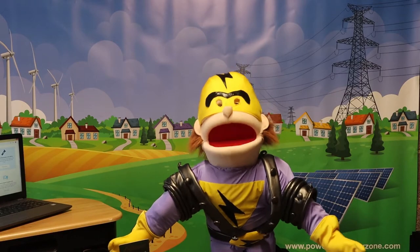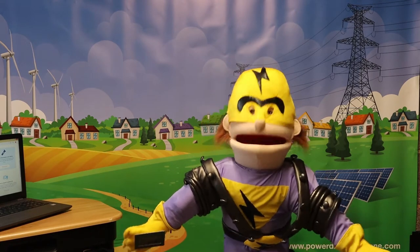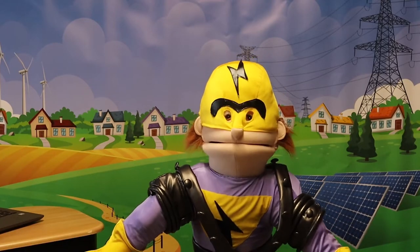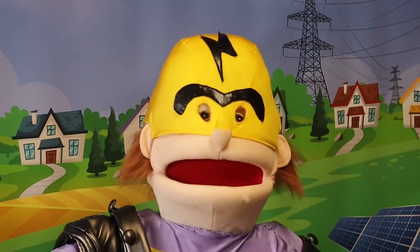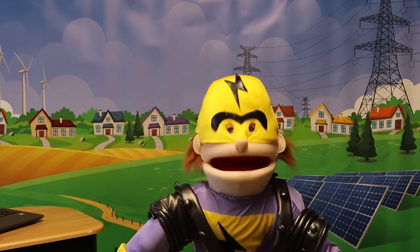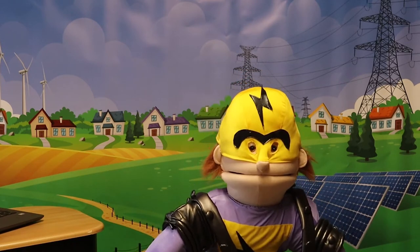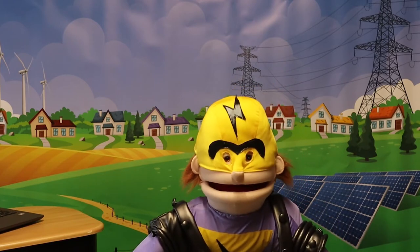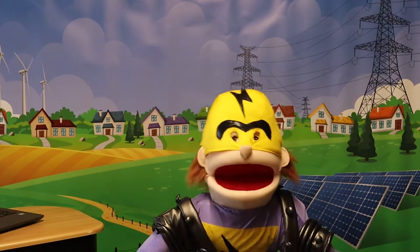Before we go any further, I think it's important that we understand just a little bit of the science around electricity. Electricity is a strange thing — you can't hear it and you can't see it, which is how you probably feel about me right now. But you can see and hear its effects all around you most of the time. Electricity is created by the movement of tiny little things called electrons, and that creates a type of energy.